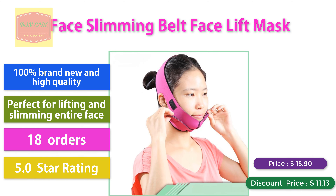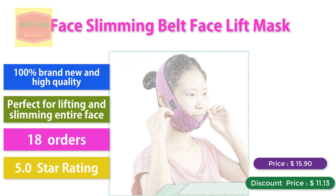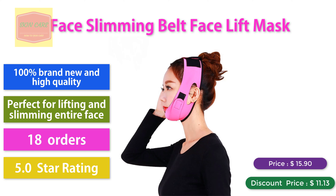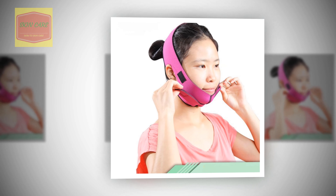Face slimming bud face lift mask. 100% brand new and high quality, perfect for lifting and slimming entire face. 186 orders, 5.0 star rating. Discount price: $11.13.